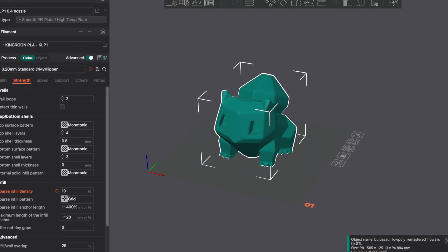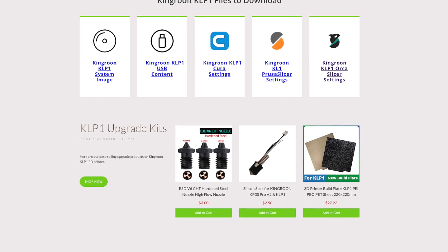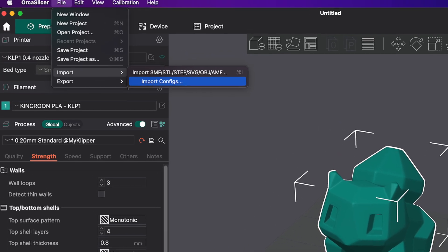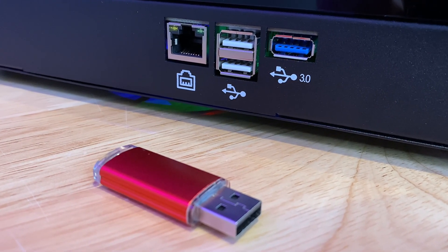As far as slicing goes, Orca Slicer is a fantastic slicer. If you've used any Bambu machines, you're going to be familiar with it. You'll get the profiles for the King Rune KLP-1 on the King Rune website — there's a link that takes you to a post with all the profiles you can install in Orca Slicer. It's really easy: open Orca Slicer, go to File, hit Import, select Profiles, and drag them all in. You send prints to the machine with a USB key, or the machine has Ethernet and Wi-Fi. In the Klipper interface you can just go in, attach it to your Wi-Fi network, type in your password, and it connects — pretty simple.